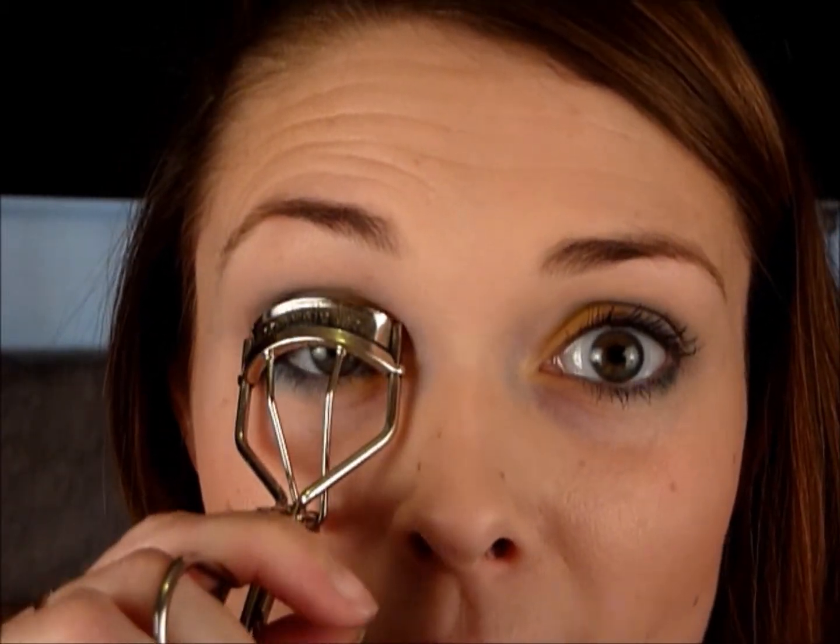I'm going to curl my eyelashes first using my Shu Uemura eyelash curlers — it's so important to curl your eyelashes because it really opens your eye up. Then I'm going to take my Falsies mascara by Maybelline, which has become my new favourite mascara. I'm just going to wiggle the brush through, making sure to get the outer edge and keep it darker than the rest of the makeup. Make sure you get those lower lashes in the outside corner and a little bit on the inside — really layer it on. I love the way that with a light colour on your eyelid, your eyelashes with black mascara look really defined.